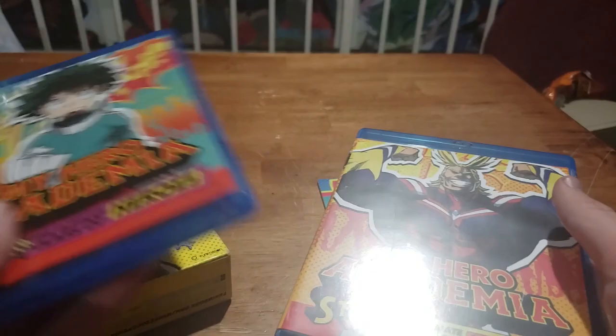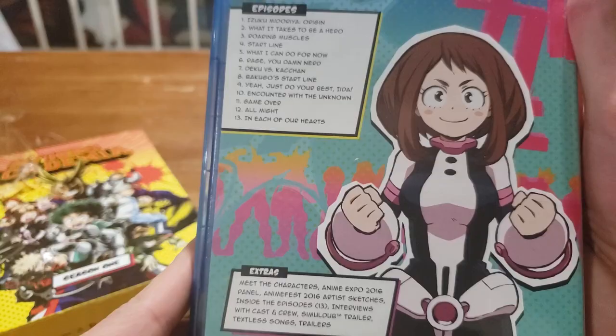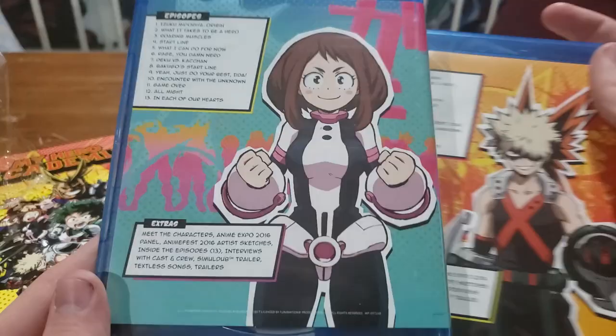So here's what we have inside — we have all the discs here. Kind of feels like a loose disc in that one, which I hate to see. Very comic-style artwork. There's the back of one of them — we'll of course open these up as well. There's the back of the other one. Very cool, I love it. So we're gonna set this aside for now and go through the extras.